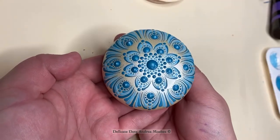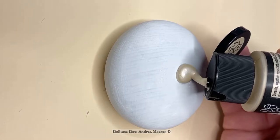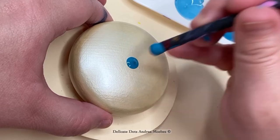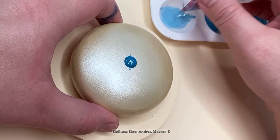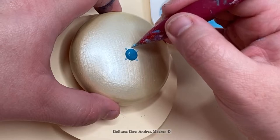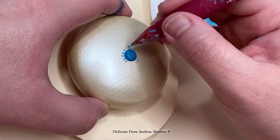Hi everyone and welcome to my channel. Today I'm going to be painting this little stone. I decided to go with a champagne color for the base coat. I ended up having to do several coats — that paint was very translucent, so I did probably about four coats, even though I had already primed the stone first with gesso.